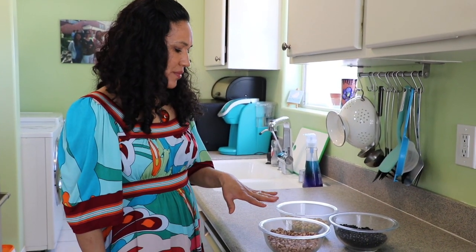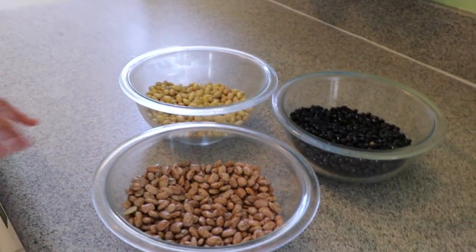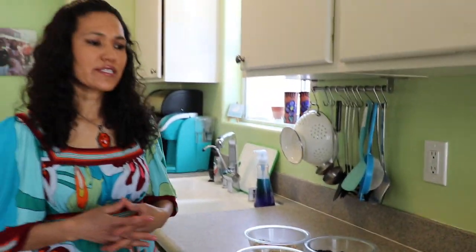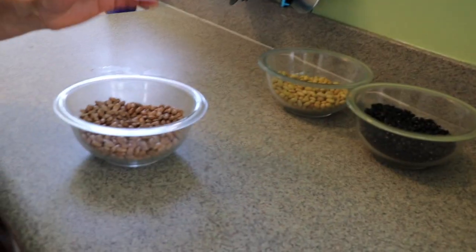I have different types of beans here — I have pinto beans, I have peruano, and I have black beans. There are a lot of different types of beans; whatever beans you have on hand you can cook. The steps to cook beans are the same for all of them.